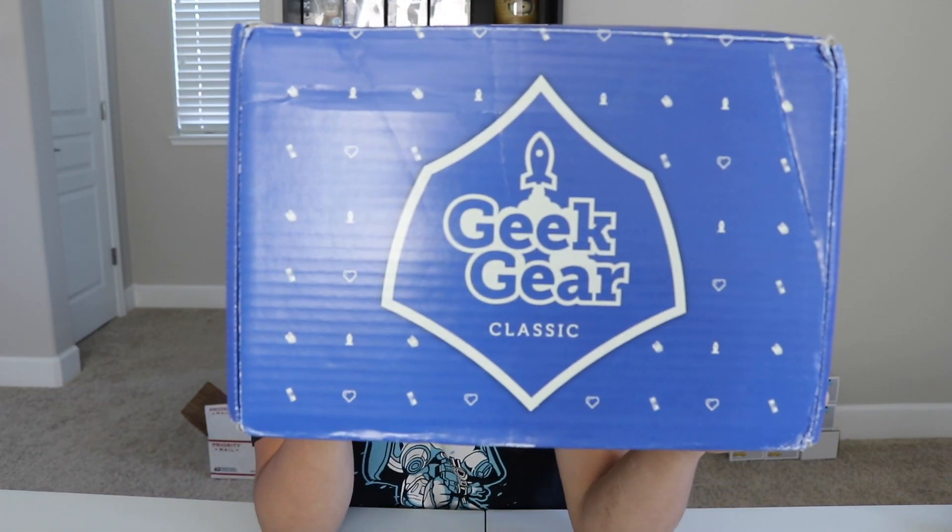What's up guys? Nerdy Noob here. Welcome back to another unboxing video. In this video, we're going to be unboxing the 2018 August Geek Gear box. This is the Geek Gear Classic box, and it's actually currently one of my favorite subscription boxes.